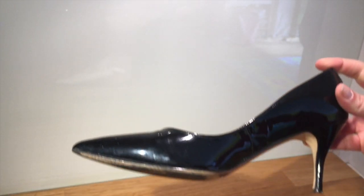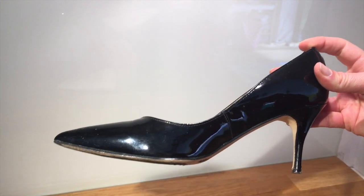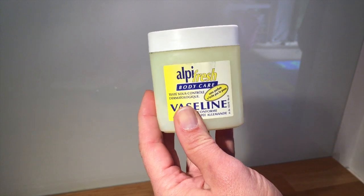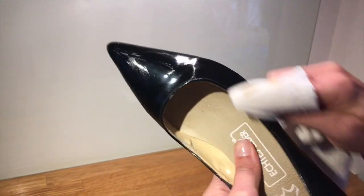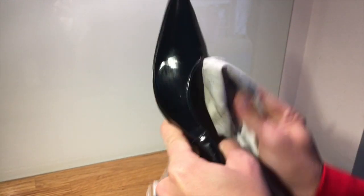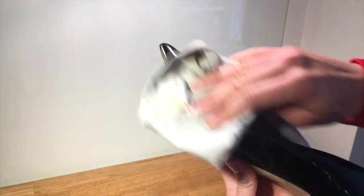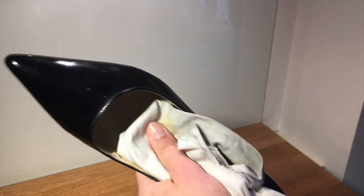The next tip is for patent leather shoes. You obviously cannot use regular shoe polish on this. Your secret ingredient is Vaseline petroleum jelly, which you can find in all drugstores. Just take a bit on a clean cloth, rub it over the shoe, and wipe it off. You'll see all of those spots come off, and now you have a nicely shined patent leather shoe.